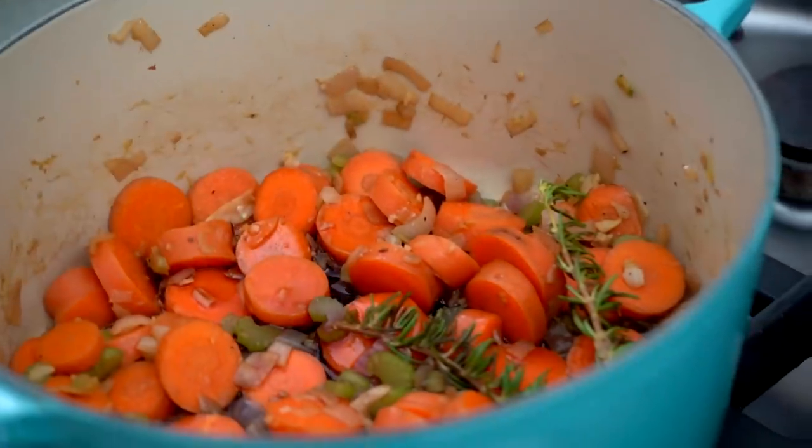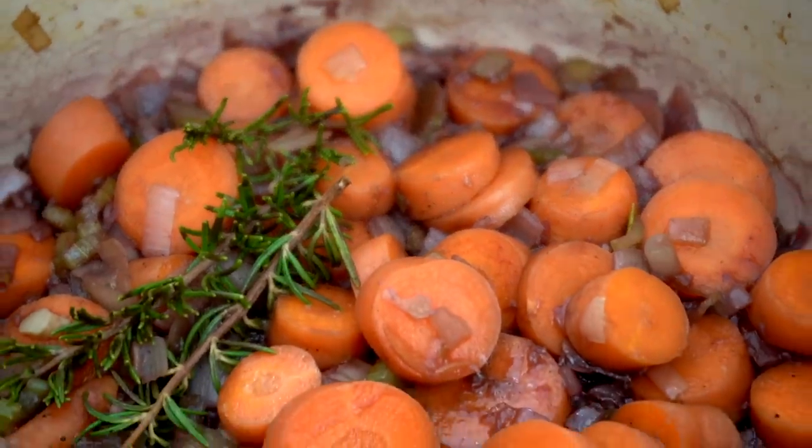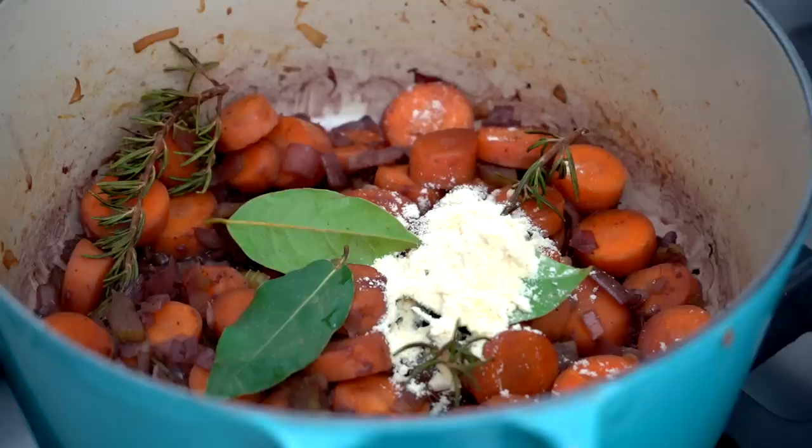To add an extra depth of flavor to this stew we are using red wine — this is a vegan-friendly red wine, you will need to look out for that because they are not all vegan-friendly. This is a Merlot. I don't actually drink wine day-to-day but I love adding it to recipes. I'm adding about 150 milliliters of red wine and cooking it down, sweating off the alcohol until you've got about half the liquid left — that's really important.